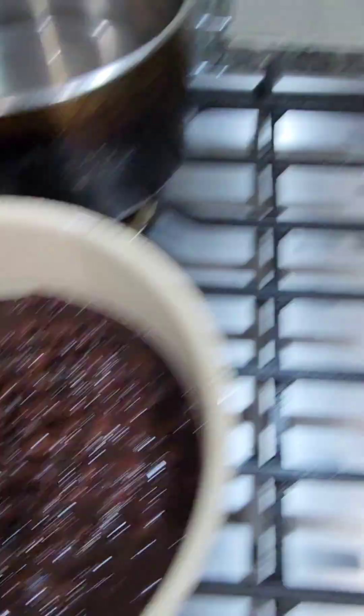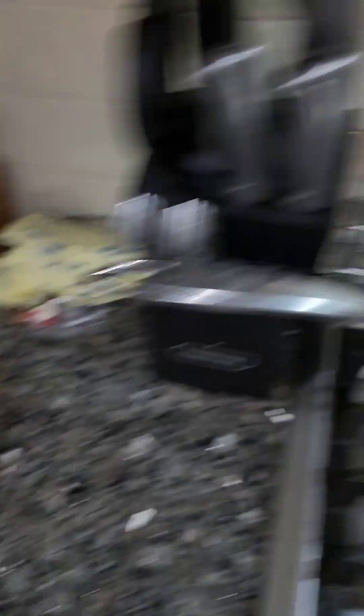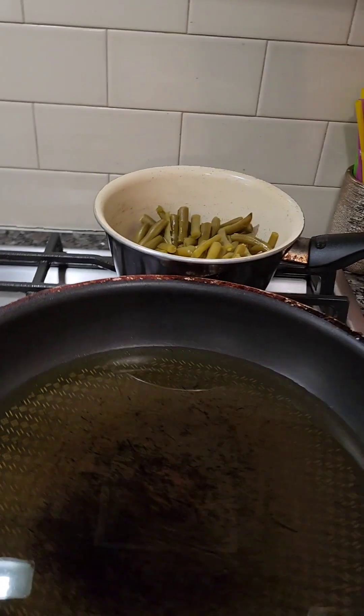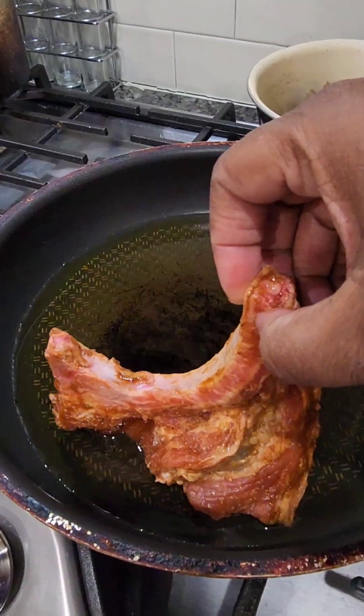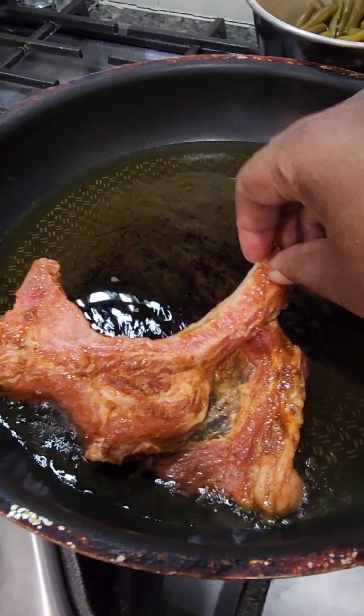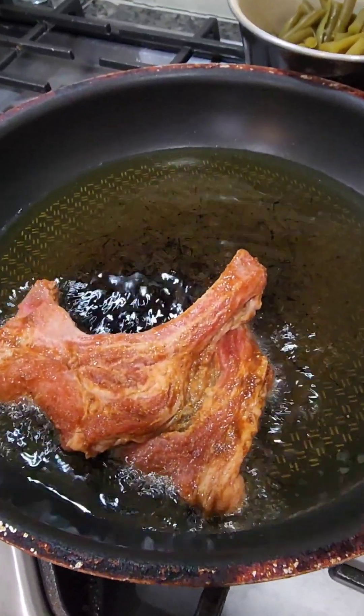Black beans, string beans — kids love noodles and pork chops. No flour on the keto one.